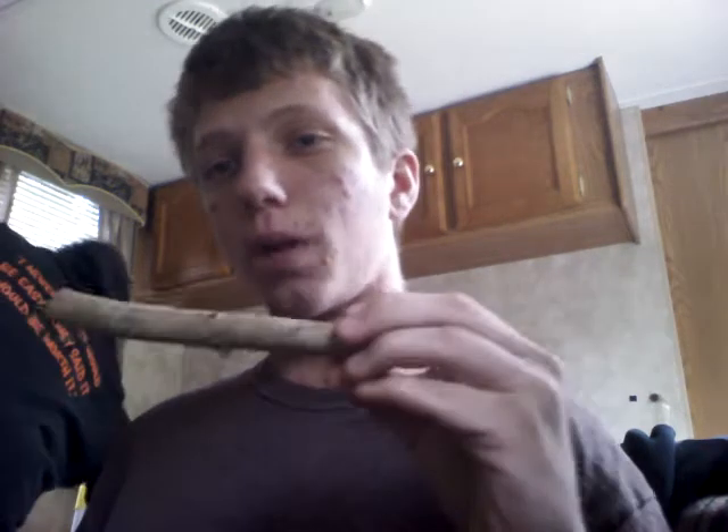Hey, it's Jimmy again with another video. I'm going to show you how to make a pretty easy squirrel call. The tools you really need are a dry piece of wood, a screw, and a penny, quarter, dime — whatever you have. You take your stick — I already have a hole in mine since I've done this already — but I'll show you guys how to do it.